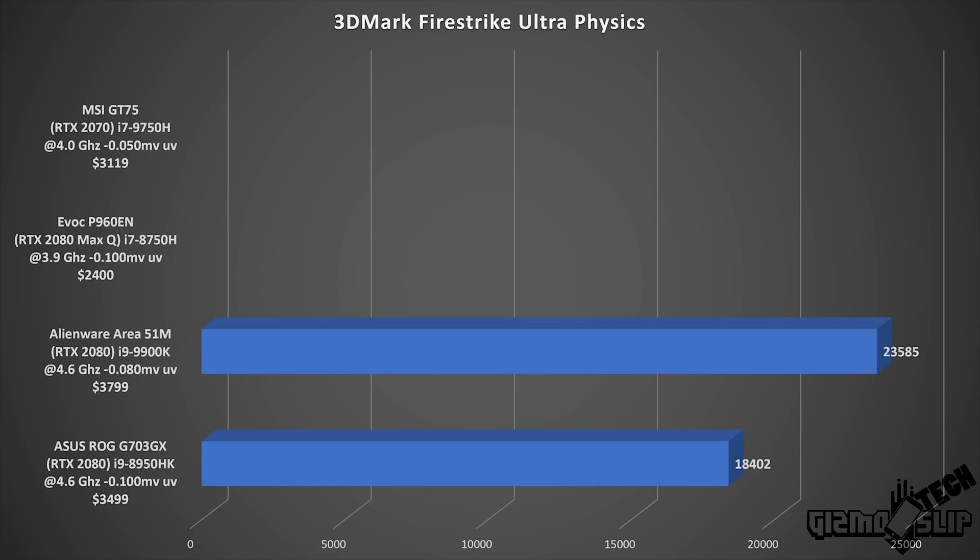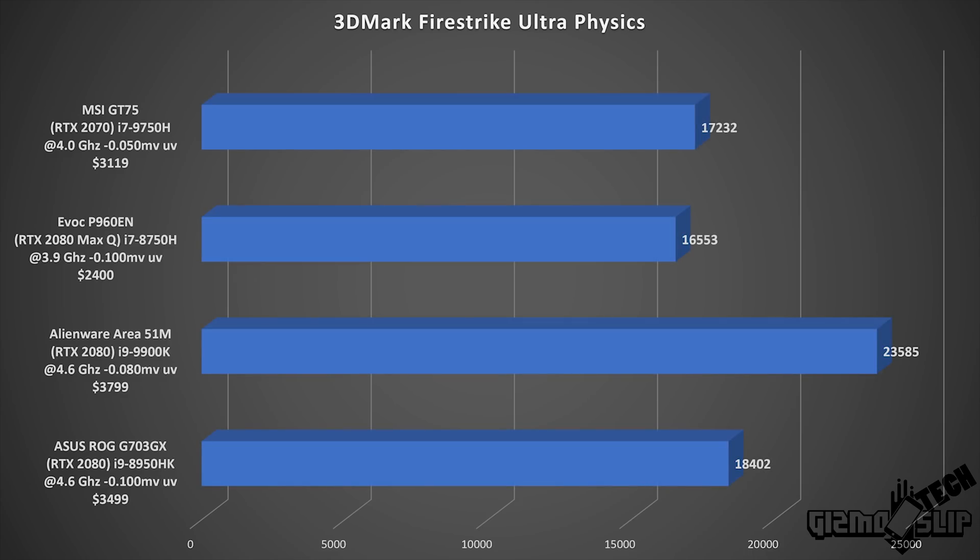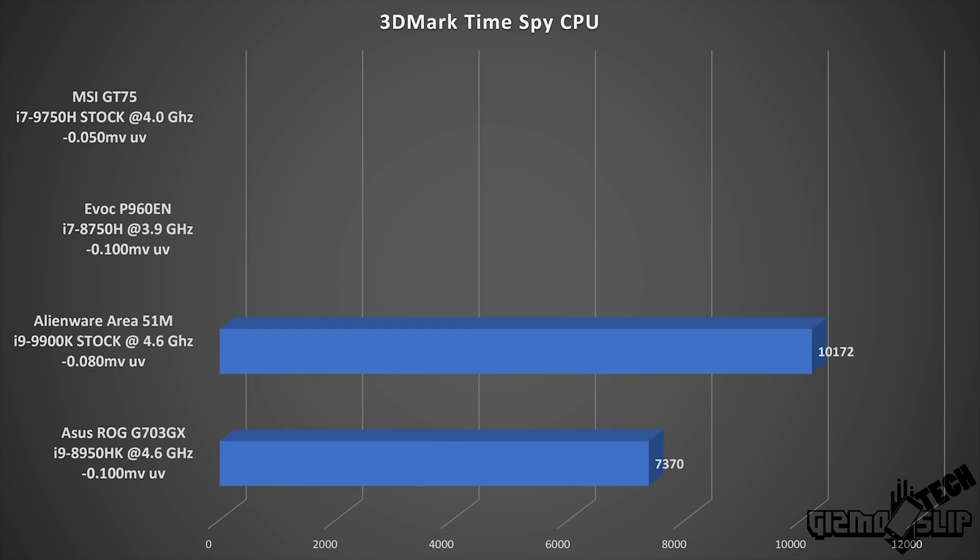Taking a look at 3DMark Firestrike physics test, we're scoring about 700 points more than the 8750H. For the TimeSpy CPU score, we have an increase of about 800 over last year's CPU — actually a bigger increase than you'd expect. It almost beats the ASUS ROG G703GX, which has an i9-8950HK overclocked to 4.6 GHz. This is one of the better scores in the benchmarks, showcasing the potential improvement of this processor.